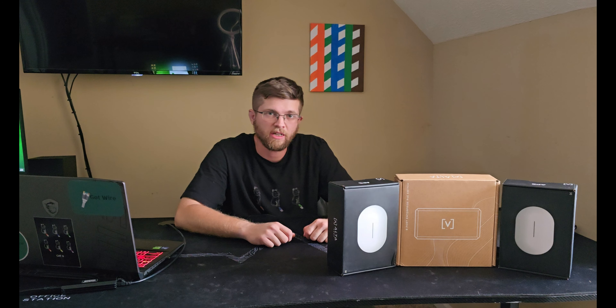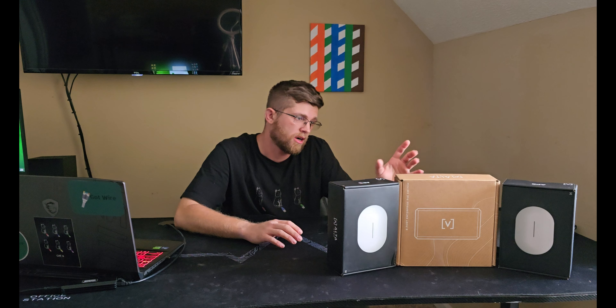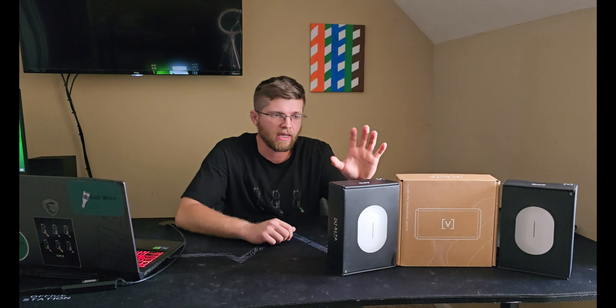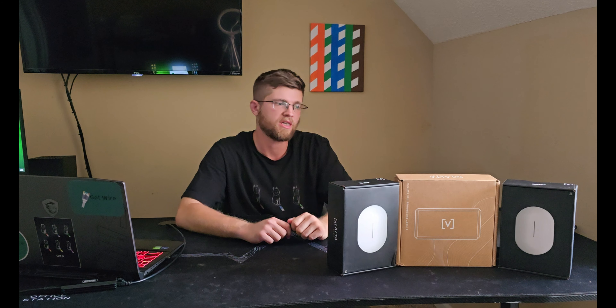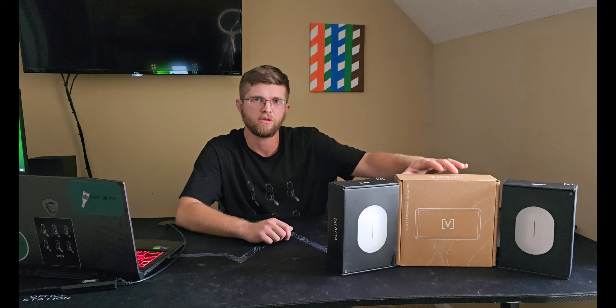Welcome back to GotWire. Today I'm going to be doing a little unboxing and review of the Alta Labs Switch 8 PoE and Alta Labs AP6 access points. I got two access points with the 8 port PoE — I believe it's a gigabit PoE switch.